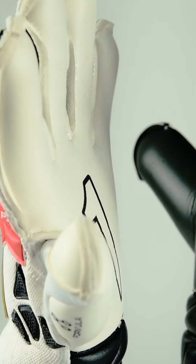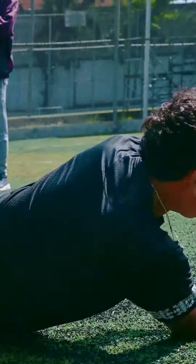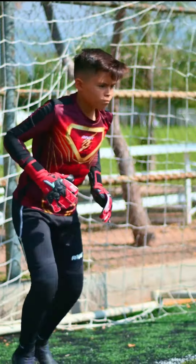It is a lightweight glove that gives the sensation of being armored. It fits perfectly to the hand and is extremely comfortable.